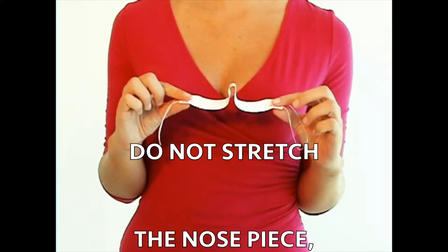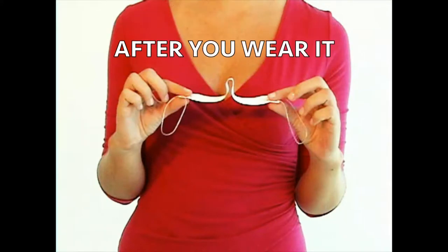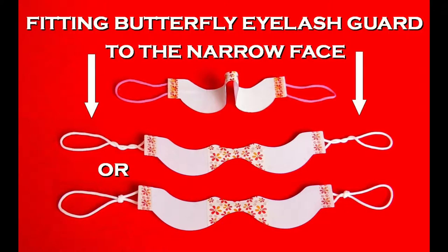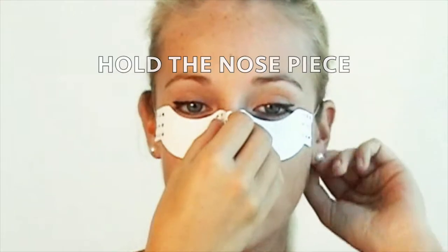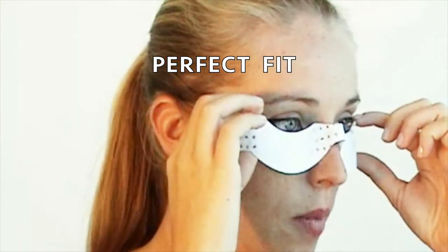Do not stretch the size with the adjuster before you put the eyelash card on your face — it is very important. Adjust it to fit precisely under your eyelashes by molding the shield over the nose bridge. It is very pliable and will fit under any size and shape of eyes.